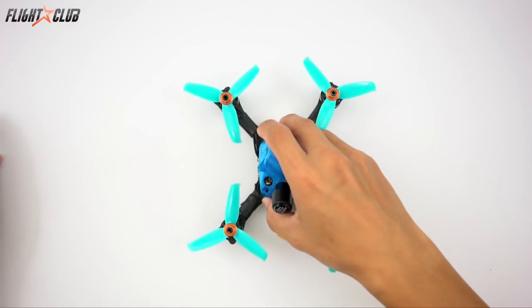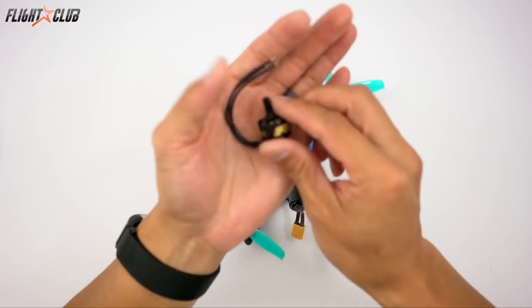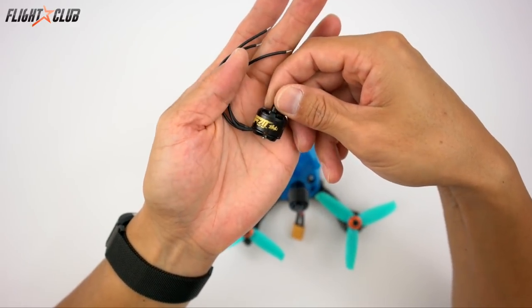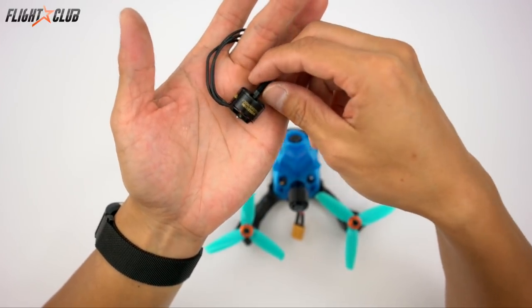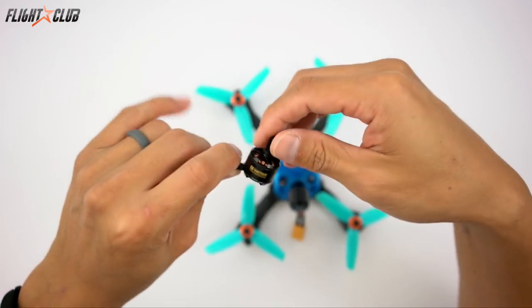For the motors I will be using the T-Motor 1408 F22 3750KV motors. These are really great motors with tons of power for 3-inch or even light 4-inch quads.